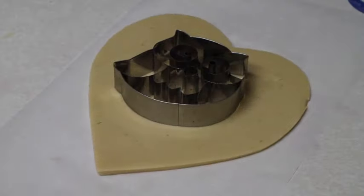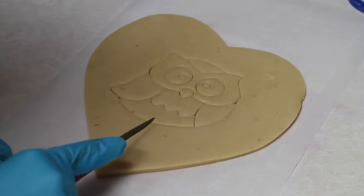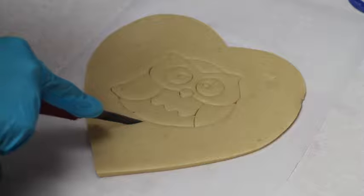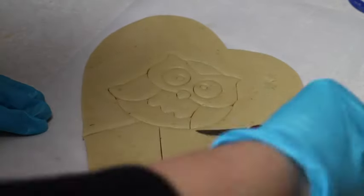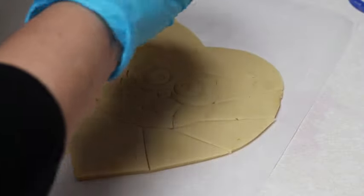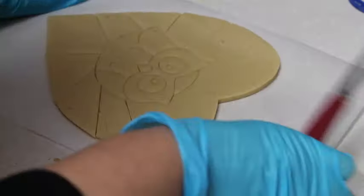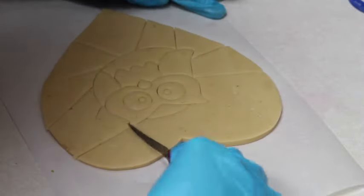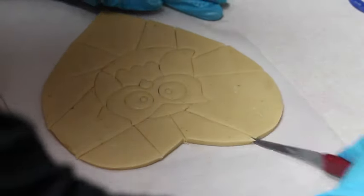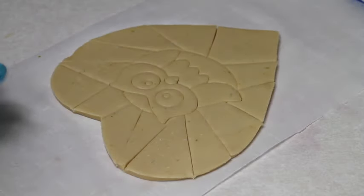Now in the center I'm going to cut out an owl. With a knife I am going to start making cuts from the owl out. Your cookie dough needs to be very cold.